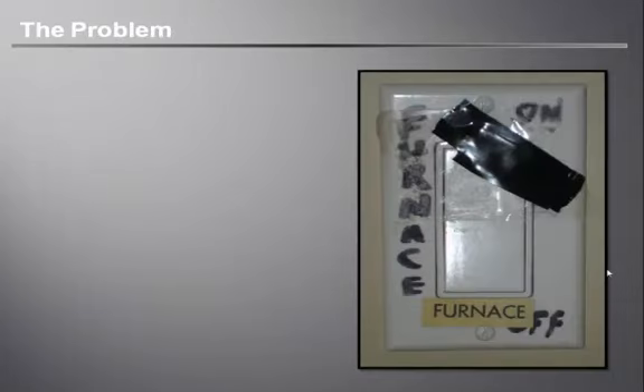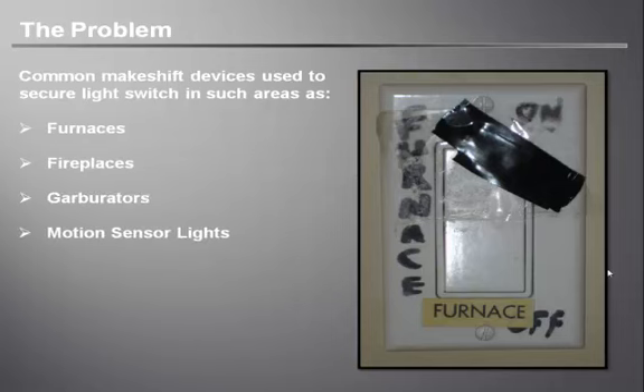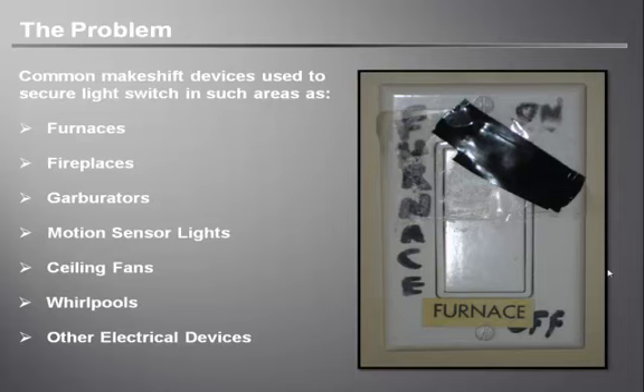So what are some of the other problem areas? This picture presents a very common scenario in many households across North America — maybe even your own. Makeshift devices such as duct tape are often used to secure switches controlling furnaces, fireplaces, garburators, motion sensor lights, ceiling fans, whirlpools and many other electrical devices. People are paranoid that these switches are going to be touched, so they use duct tape, signs and all sorts of contraptions to keep fingers away.